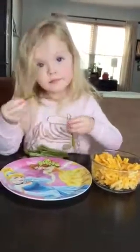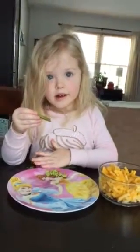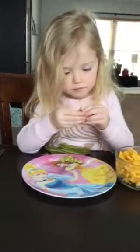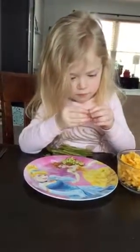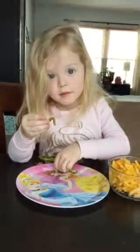You have to talk to the camera. These are people that are watching you. And you're so cute. Okay, say bye. Bye.